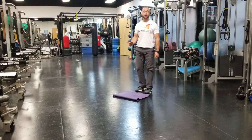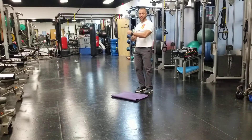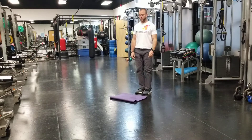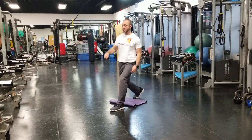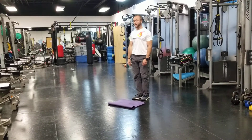We want to build that firing pattern first. Get where you can hold the isometric on each side, squeezing. Then from there we're going to turn it into three cues, and it's just going to be step, down, up, and you fire back at that 45 degree angle.